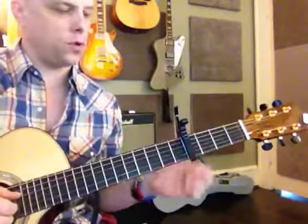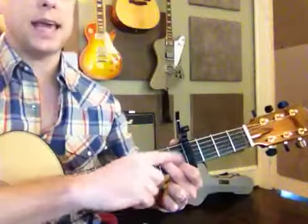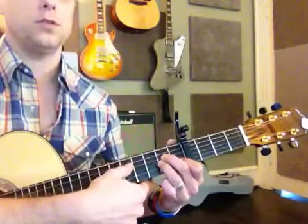You're going to put the capo on the fourth fret. First chord is A minor. Now we've done an A minor 7 with just two fingers. Put this third finger right here so it's on the same fret. Strum down from the A string.